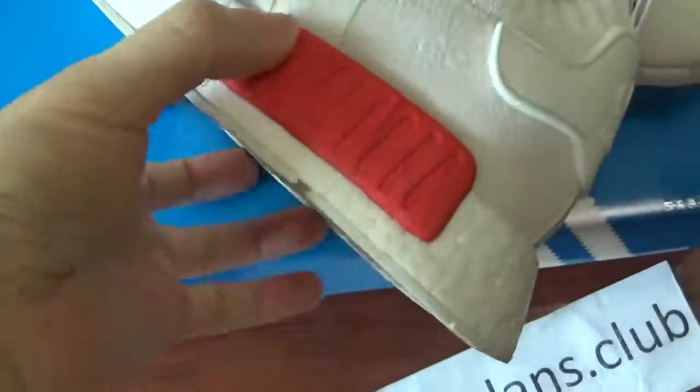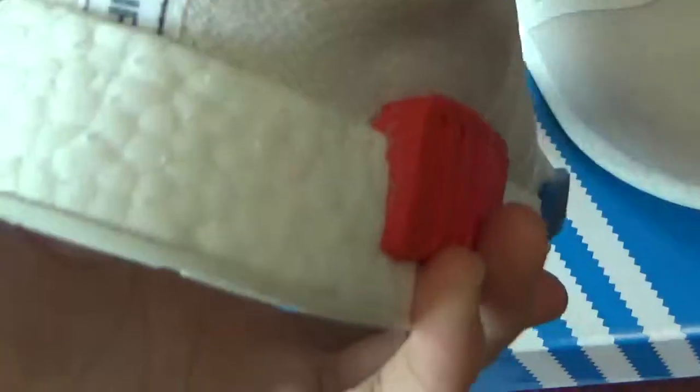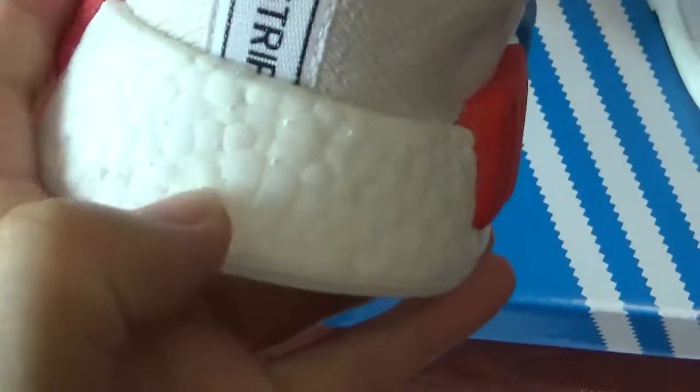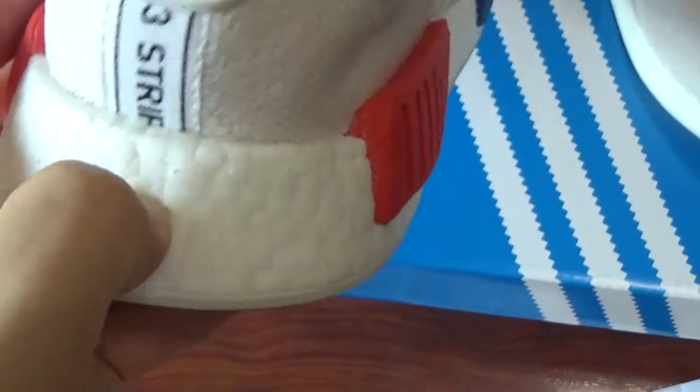Check the other side — it is the same. Check this piece with small spots on it. It is a really soft one.